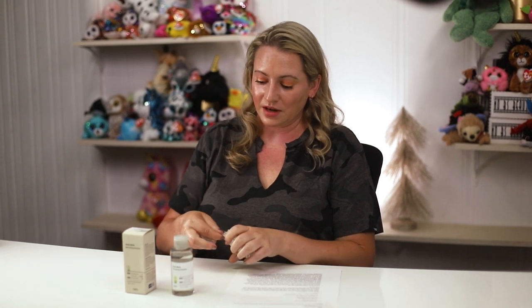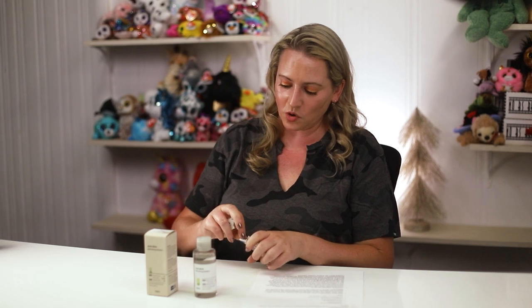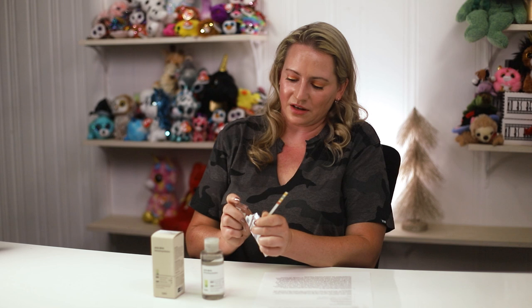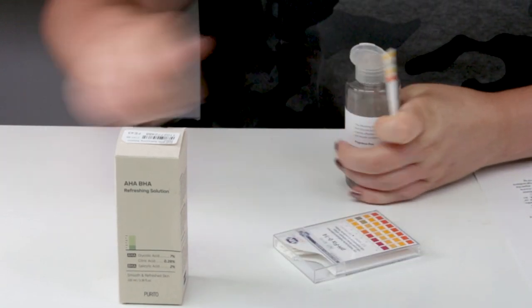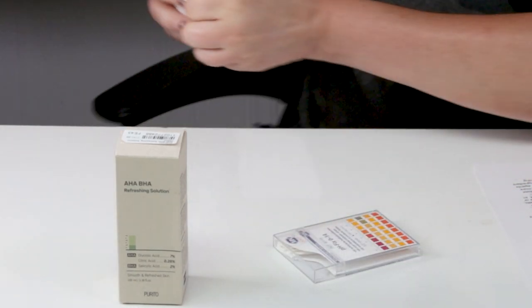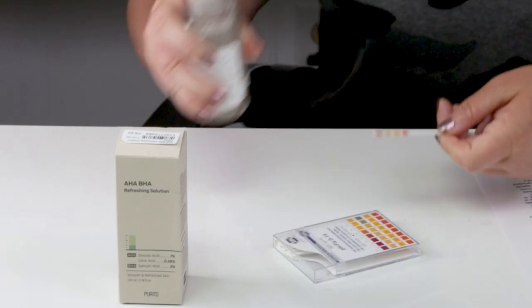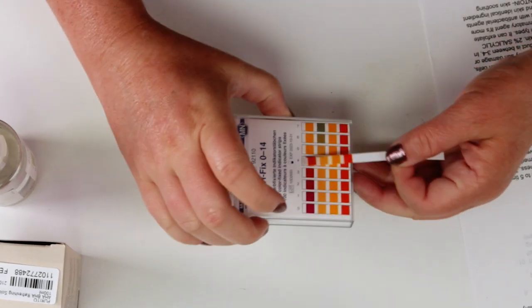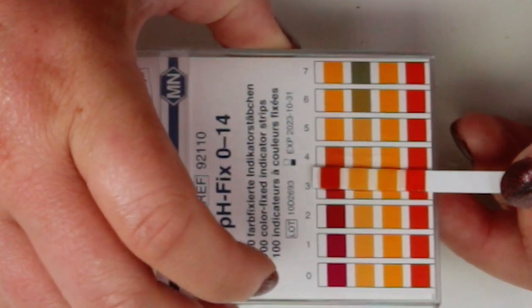Let me do a pH test. Typically, AHAs and BHAs work best at an optimal pH between three and four. AHAs like glycolic acid are especially pH-dependent for proper exfoliation. Let me quickly test this one.